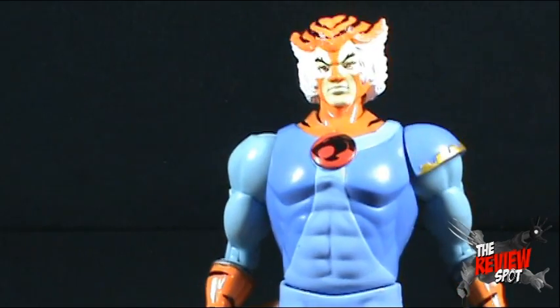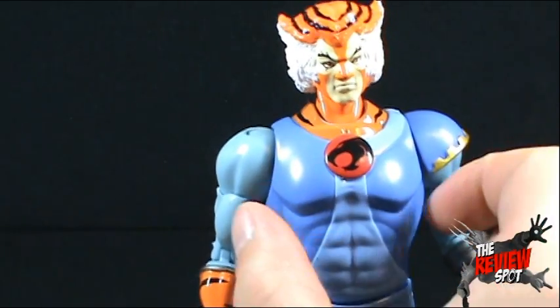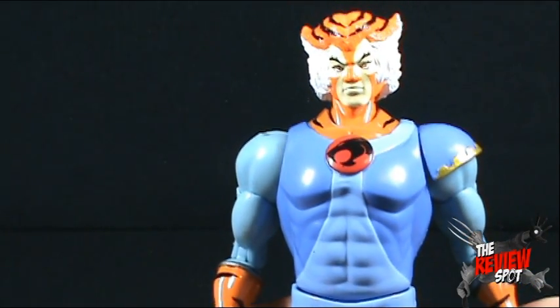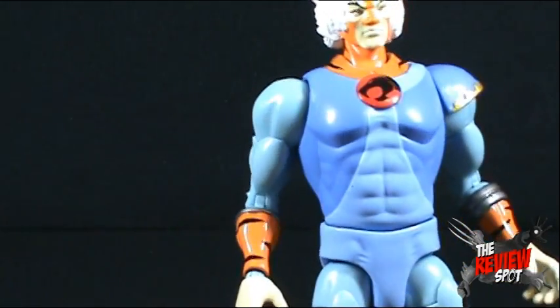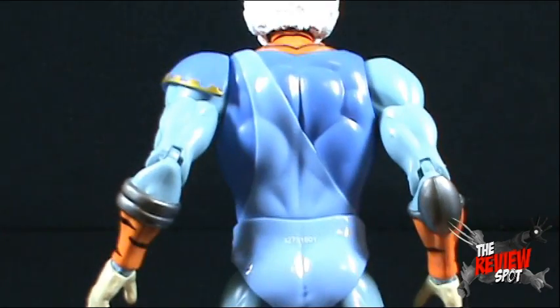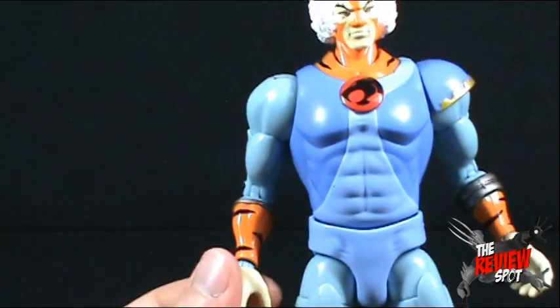Tygra, being one of the more agile members of the Thundercats team, that torso joint would have been crucial for a lot of really cool dynamic poses. The fact they left that out just seems like a missed opportunity. His outfit is exactly like you would see in the cartoon. He had the weirdest of the costumes, I think.